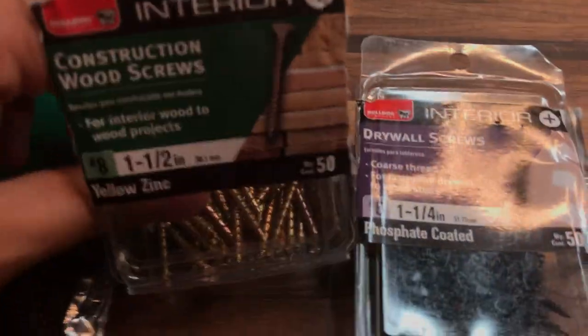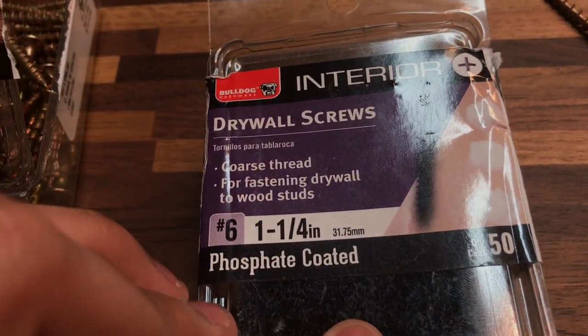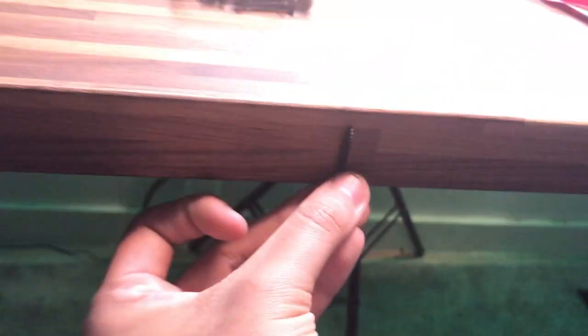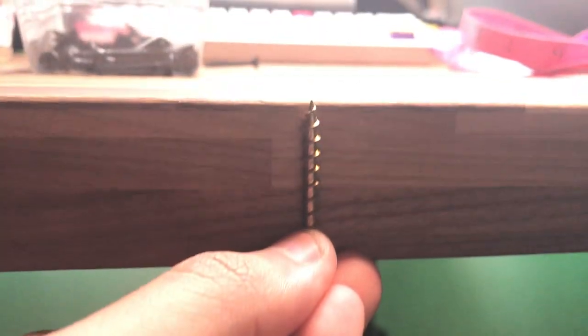So the screws I have here — I have an inch and a half, and I also have an inch and one-fourth. Now these aren't for wood, they're for drywall. But who cares? This is the inch and one-fourth — so you might want to go for this one. This one is slightly longer — I don't think you might want to go for this one.